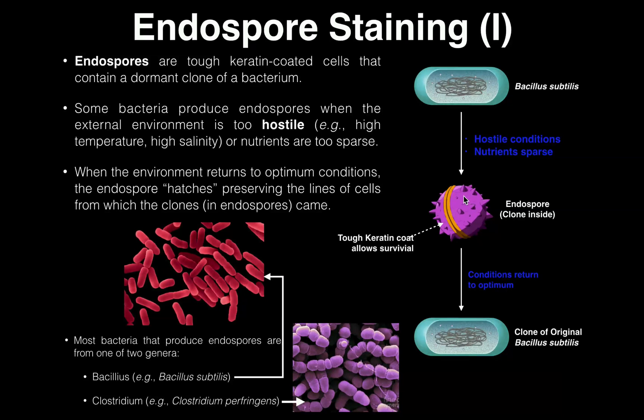The endospore can survive a wide range of conditions and will remain dormant until conditions return to optimum, in which case you could think of this endospore as hatching. Now you have a clone of the original Bacillus subtilis cell. So that's what an endospore does — when the environment returns to optimum conditions, the endospore hatches and basically preserves a clone of the original cell, which only emerges once conditions return to optimum: normal temperature, normal salinity, or nutrients are present again.